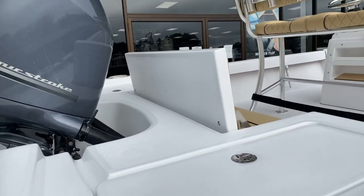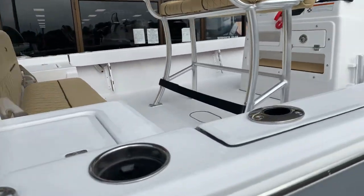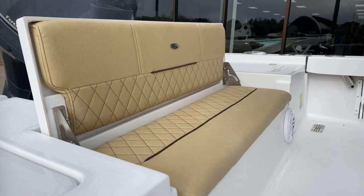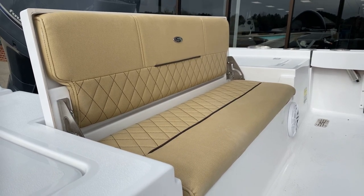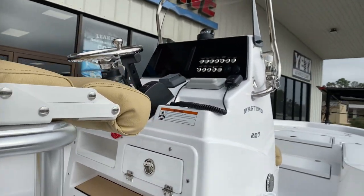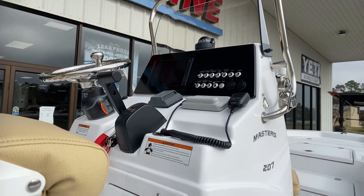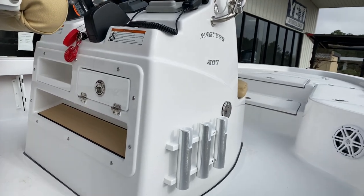Two live wells in the stern. The one on the starboard does have recirculate and the air bubblers. Extremely good seating here in the stern — that base also flips up and you get full access to below. Standard on all the Masters series is a 9-inch Garmin. We also did a stereo system and a VHF on this boat, so she is very well appointed.